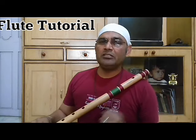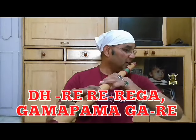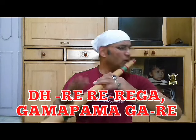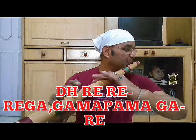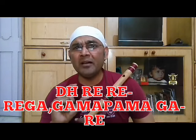And now enjoy the Tiftoli. Dhar-e-dhe-dhe-gha, gha-ma-pa-ma-ga-re. All notes are shuddha. Dhar-e-dhe-dhe-gha, gha-ma-pa-ma-ga-re.